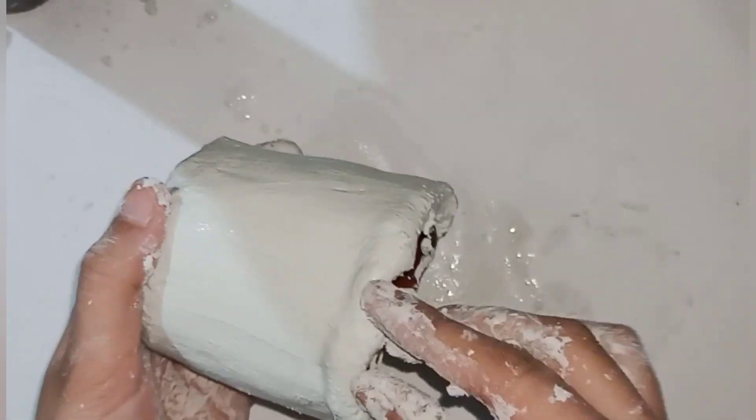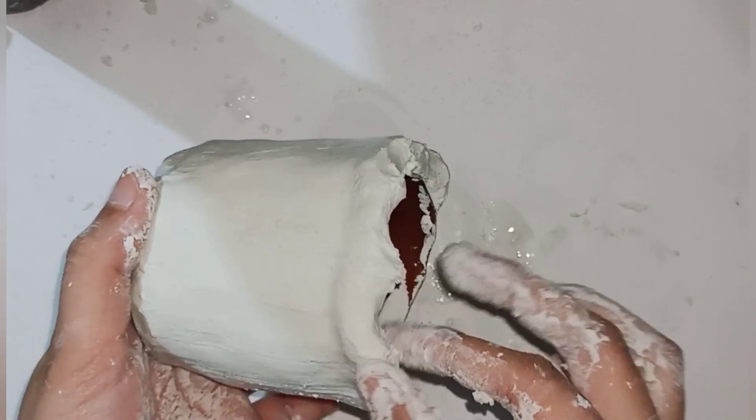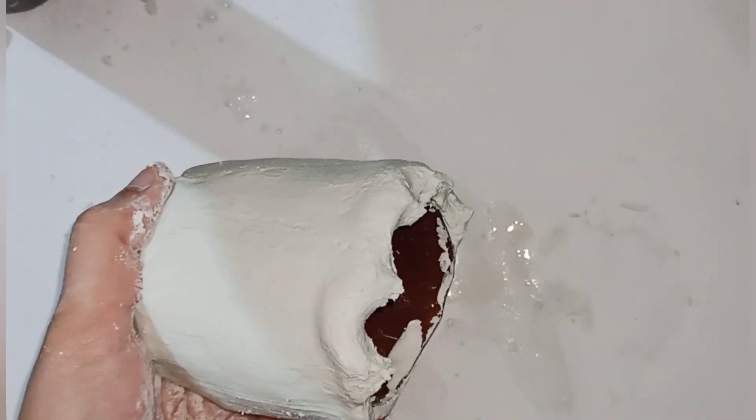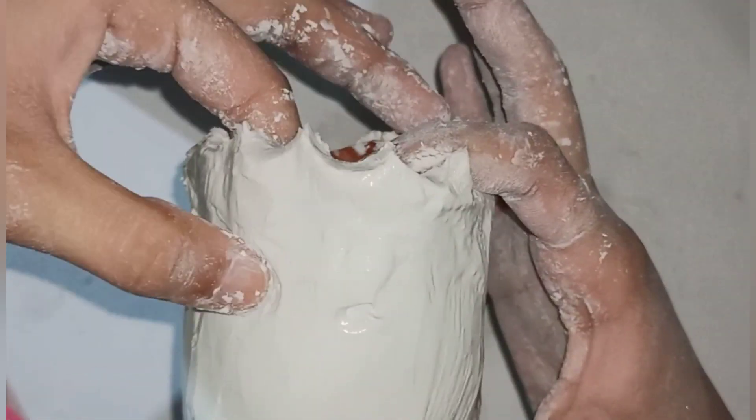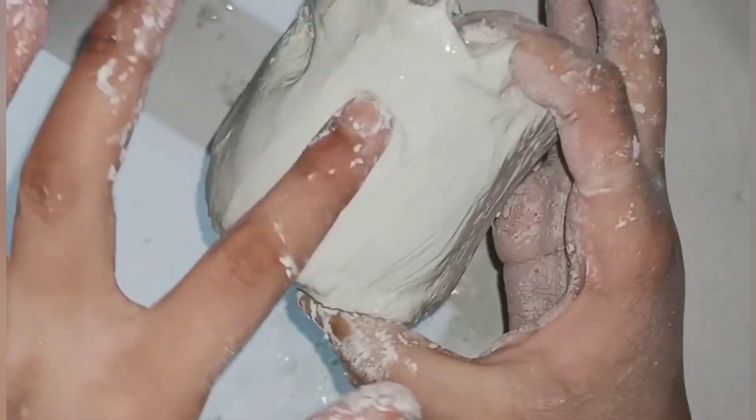Now we try a certain pattern on the surface. We will work on the design from the beginning, and after that we add facial details and facial features. We create a shape like a diaper from the material using our fingers.